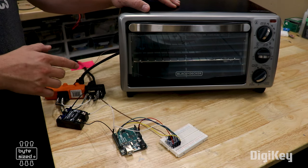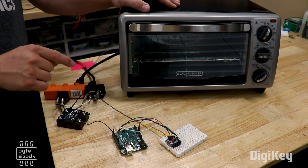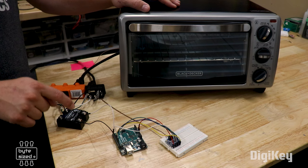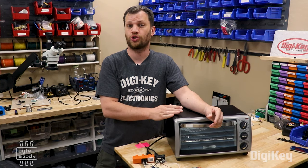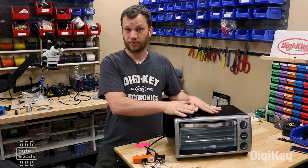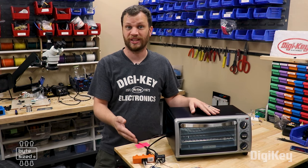If I want to control the heat of the toaster oven, I need to be able to turn on and off the power source. So I've got this solid state relay connected up to the plug. I'll be using a PID control loop to control the temperature inside the oven — my input is the temperature sensor and my output is the relay.